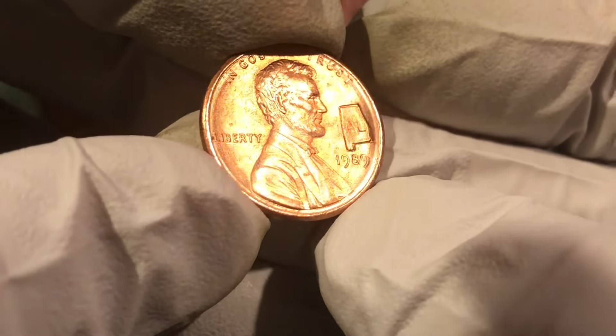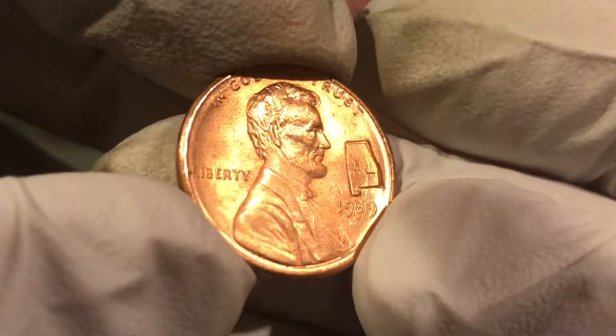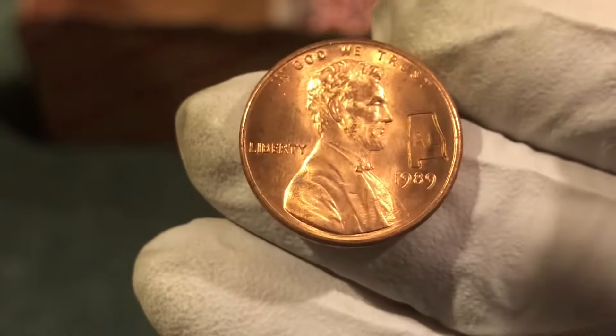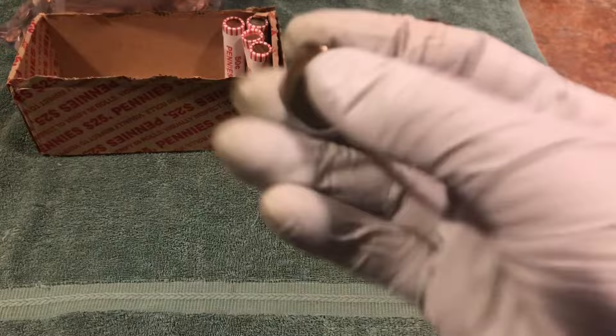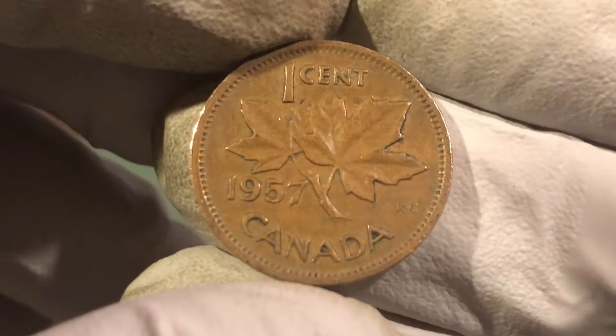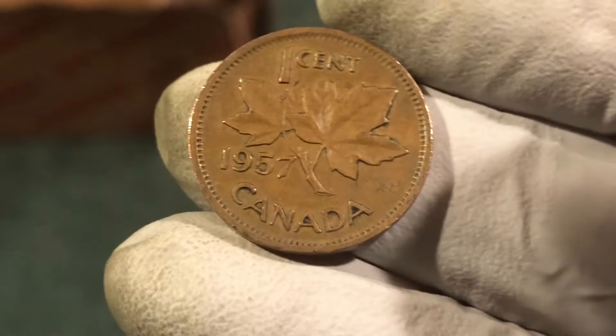I know there are some sets out there that have all the states on them, but we don't find them too often, so cool find. Not spectacular, but we got another older Canadian — this one's a 1957. So that's our second Canadian that's old enough to be a wheat penny, but we still only have one wheat penny and we've got five rolls to go.